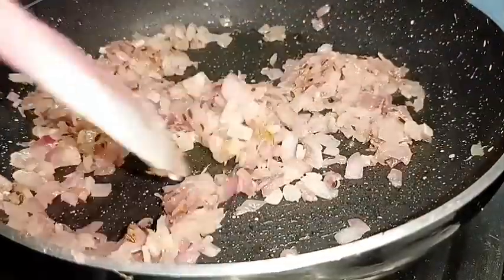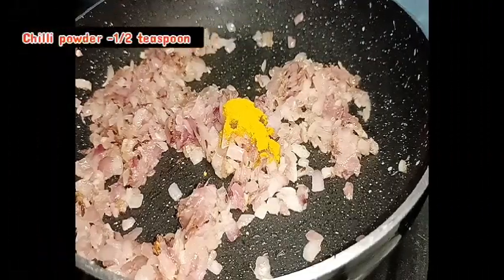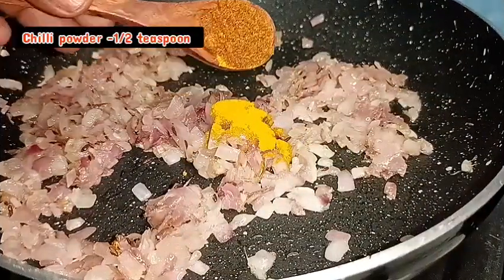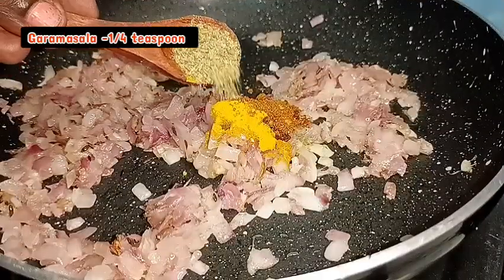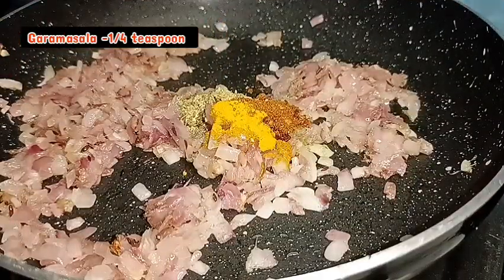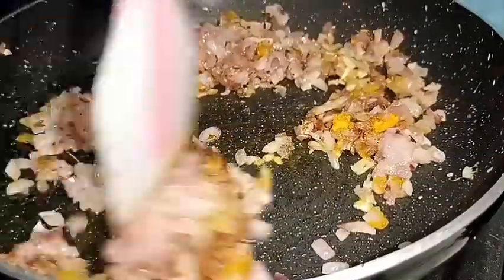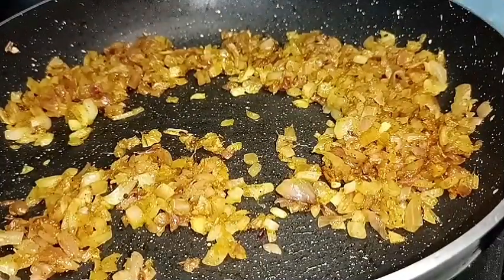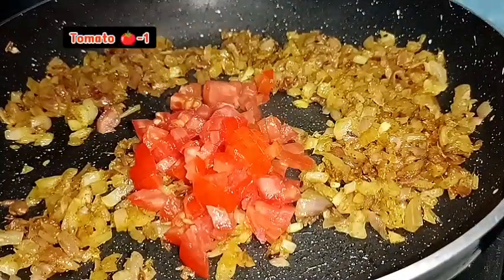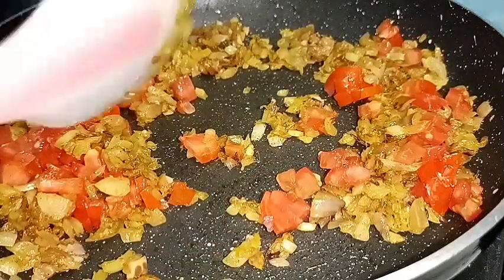Now add the sauce. Add 1 tsp of salt. Take a nice way to make the dough.